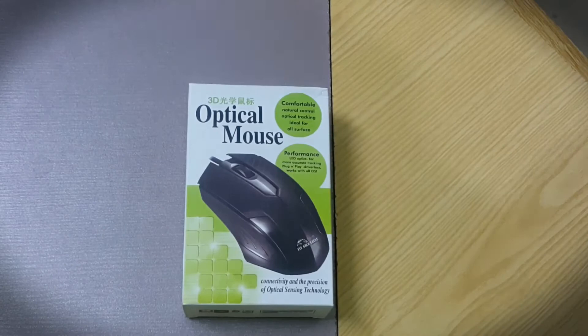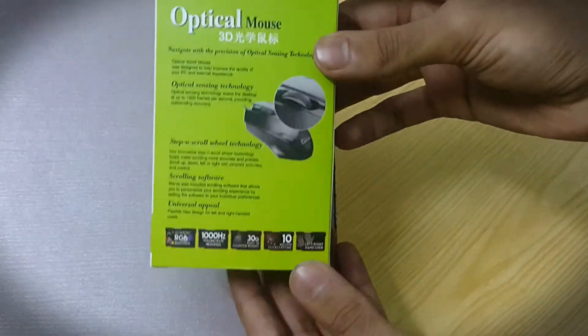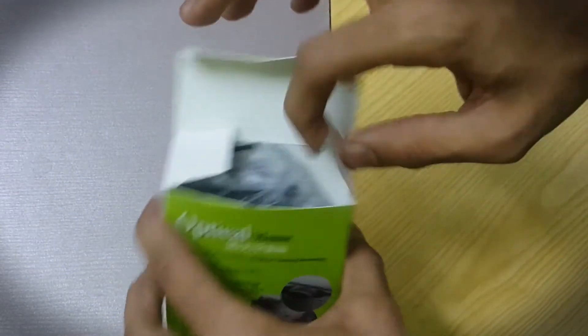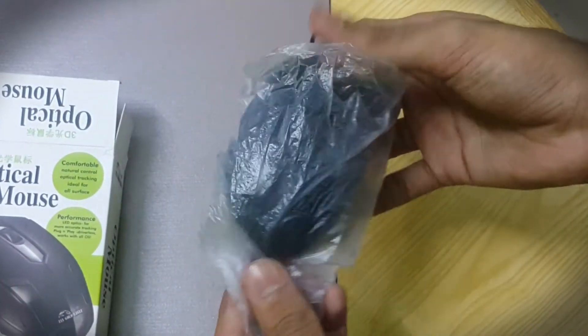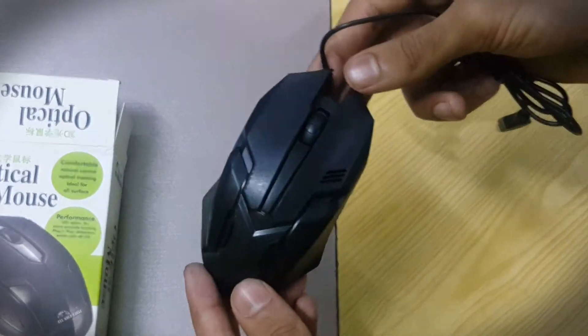The box isn't anything special — it's just straight from China with some info in English, which I'm sure is just for clickbait. Opening the box, we have the mouse wrapped in a cheap plastic bag. Oh, it looks cool! One thing I should tell you: this mouse only cost me a dollar.